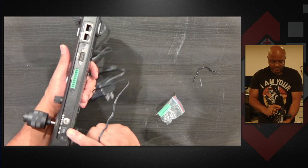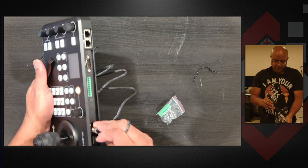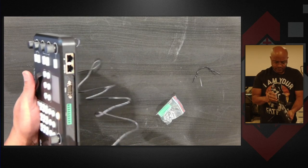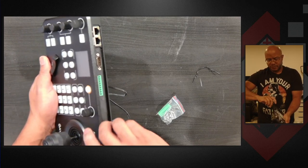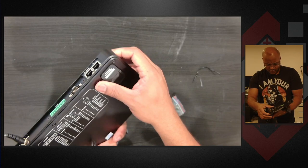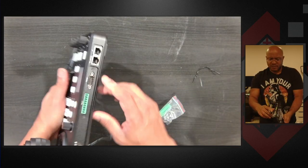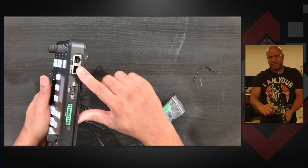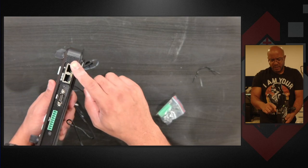So here on the back we have our power in, we have a power switch. Power screw in there. Actually that's for tally — so that's a tally plug. RS422 is actually Ethernet, so I stand corrected. We have a RS232 connection here and IP.